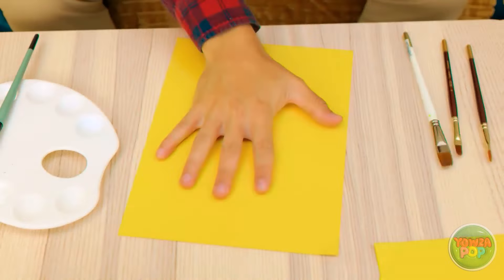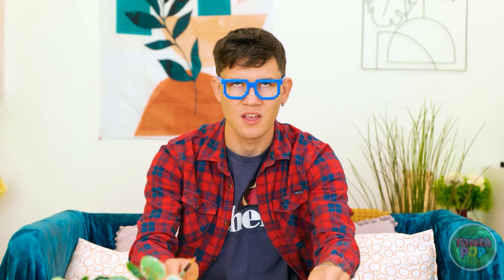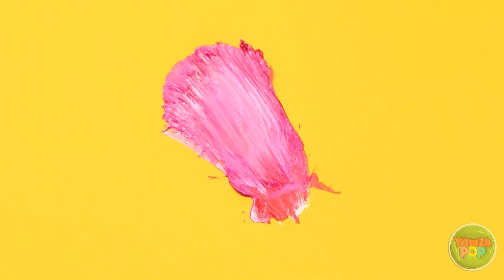This is worse than the first one! Ugh! Come on, focus! You've gotta be kidding me. Why can't I paint a stupid flower?! All right. Stay calm. Deep breath in. I can do this. I am fully capable. It's go time. Easy, easy.